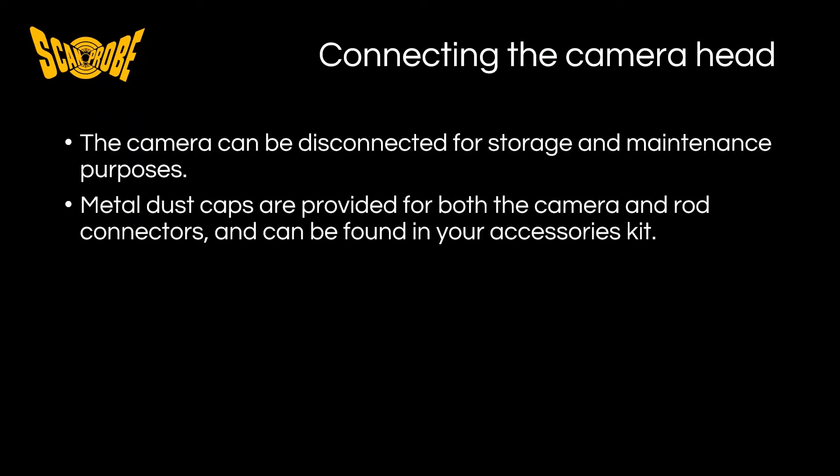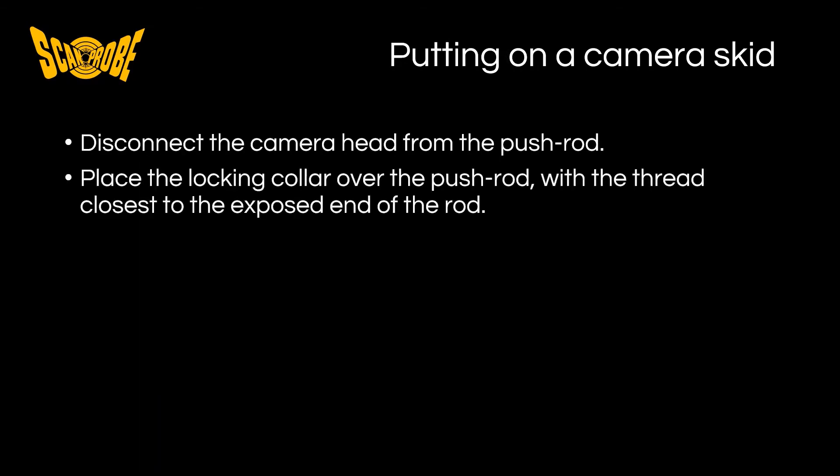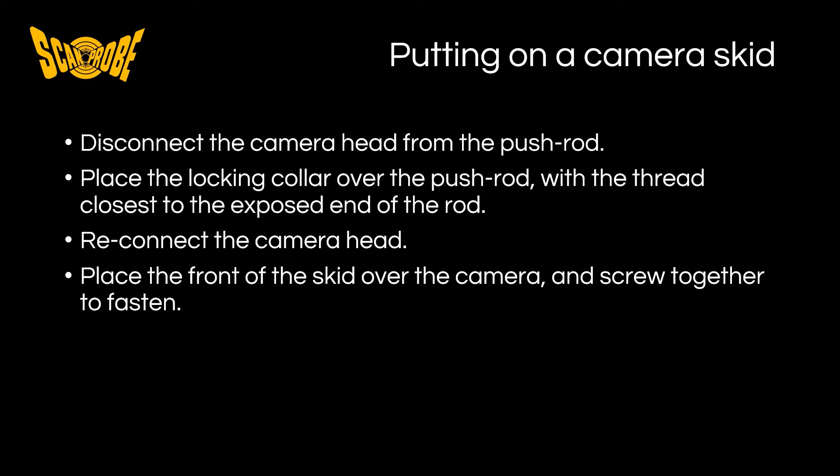In summary, the camera can be disconnected for storage and maintenance purposes where needed. Metal dust caps are provided for both the camera and rod connectors and can be found in your accessories kit if not already connected. It is important to line the connectors up half moon to half moon. Remember to hand tighten the connector and finish with the spanners provided. Do not over tighten as this may damage the connector pins. We recommend that you have a camera skid on your camera at all times in order to protect it. To do so, disconnect the camera head from the push rod and place the locking collar, which is the rear of the skid, over the push rod with the thread closest to the exposed end of the rod. Reconnect the camera head as shown before, and finally place the front end of the skid over the camera and screw together to fasten.